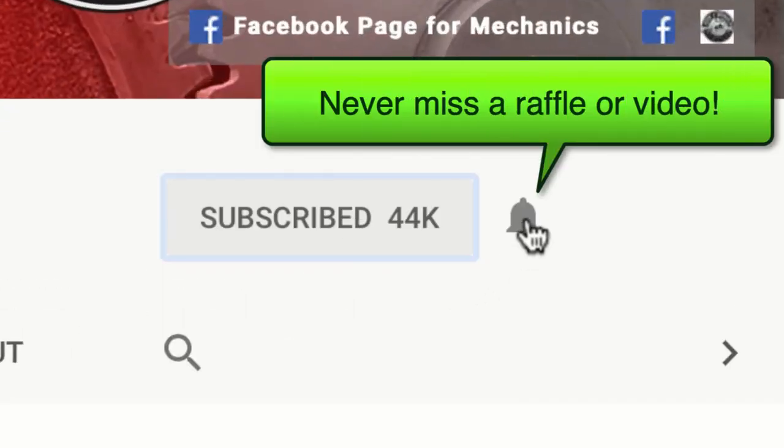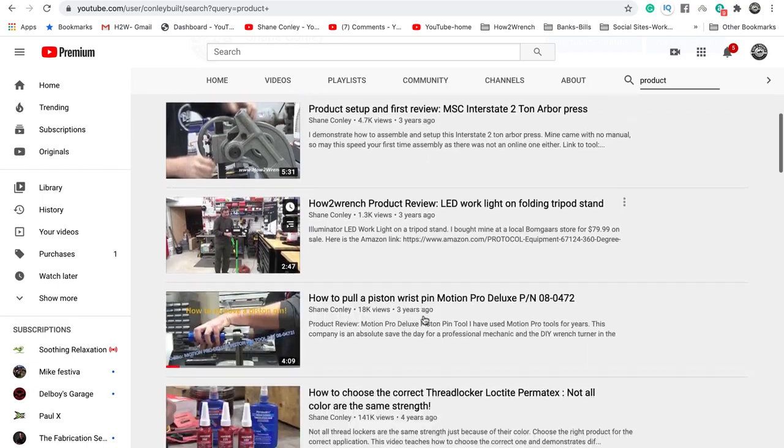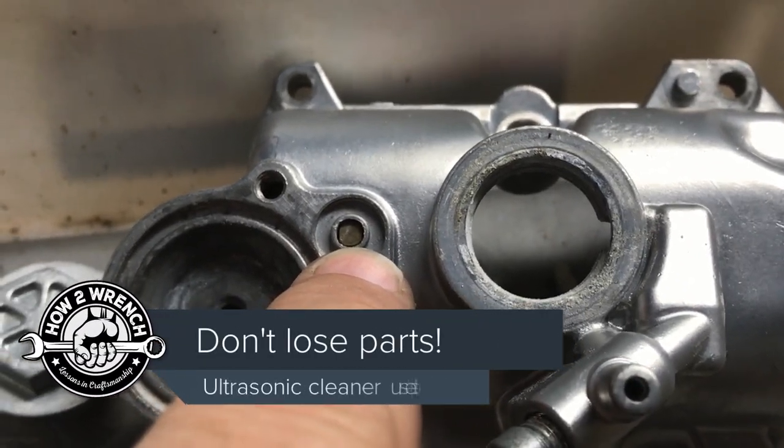If you hit that subscribe button and that notification bell you're gonna be missing out on videos, free prizes, and raffles we have coming up. This is another area to focus on with ultrasonics where you can get into trouble.